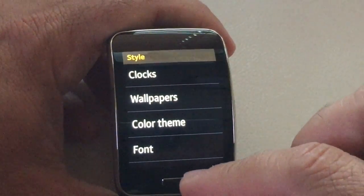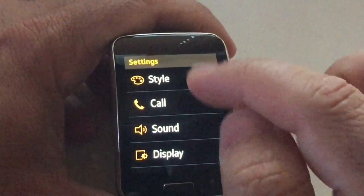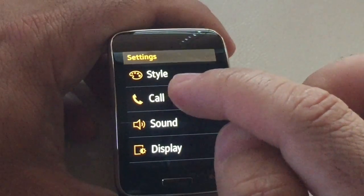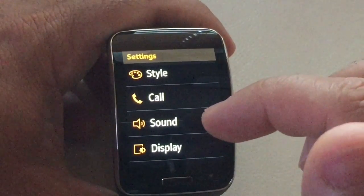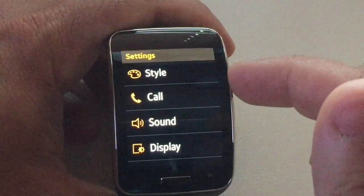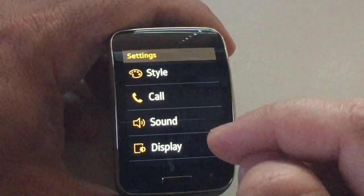You also then have the call settings. In the call setting, you're going to be able to set up your call forwarding, and also the settings associated with the linkages between your phone and the actual watch itself.